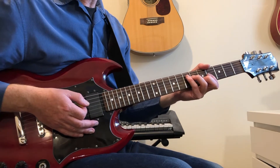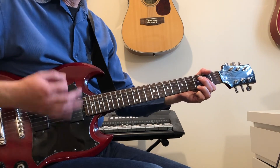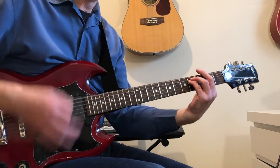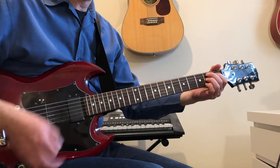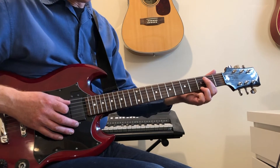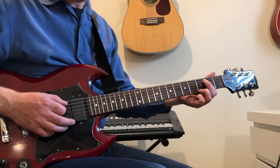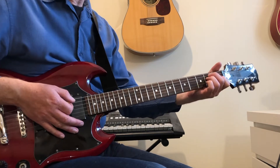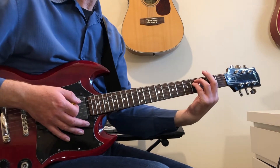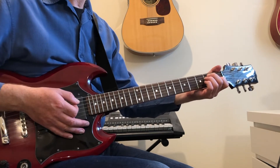Harrison plays the same part as Lennon. During the guitar solo, Lennon plays this: that's A-seventh — just A with the G on the top string — then E, F-sharp minor, B-seventh, and finish with the E.